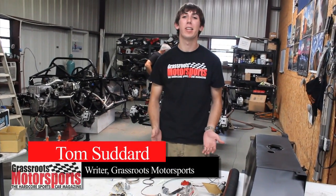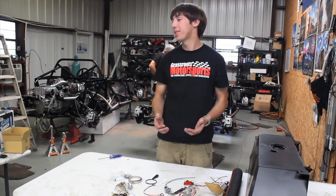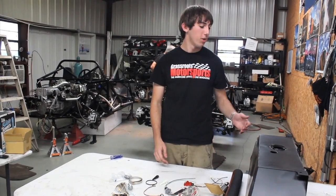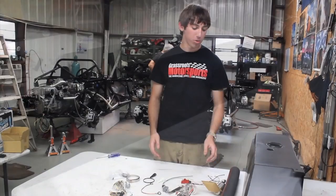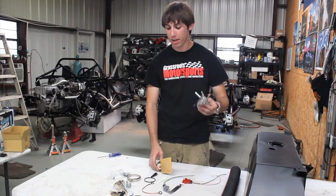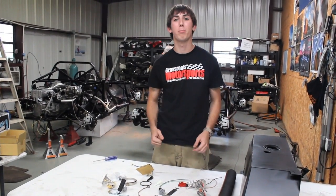Obviously, the Subaru WRX has a perfectly good fuel system from the factory. Unfortunately, it's just not the right shape and size for the 818 behind me. Factory 5 has made their own custom tank for the 818, and we need to put the Subaru's fuel pump into a new pickup, then put together a new sending unit, and put it all in the tank before we can put it in the car.